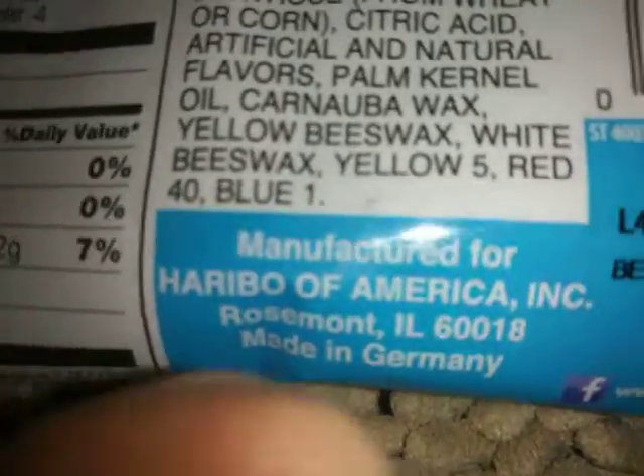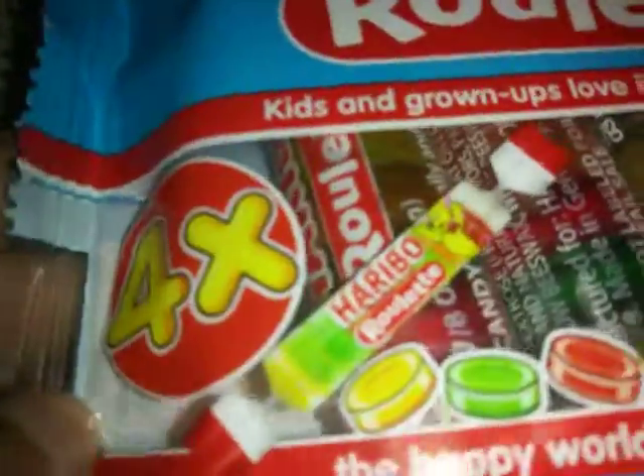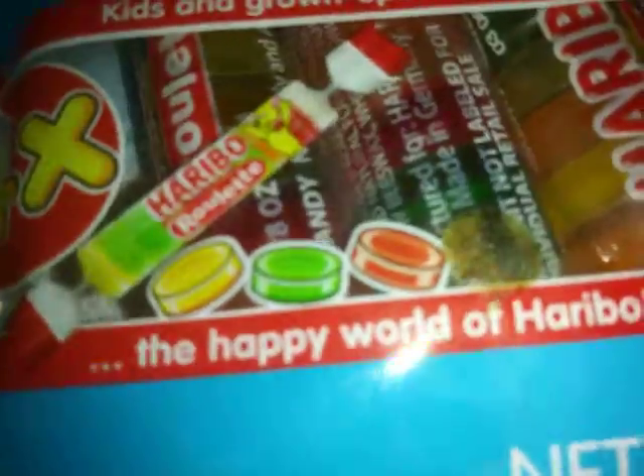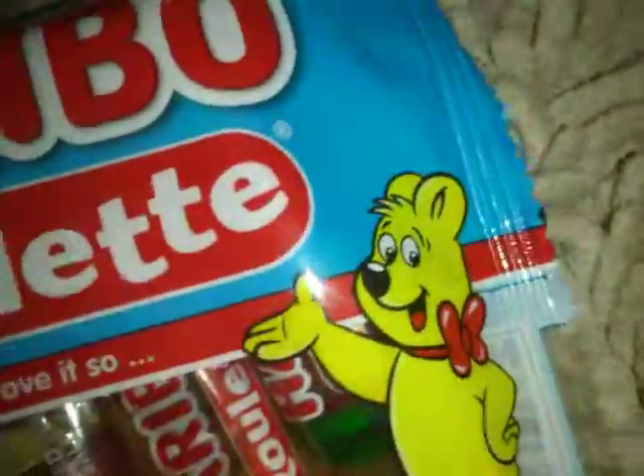If you want to use the playback speed it will speed things up. So it's gummy candy — I'd rate this, it's good, it's kind of fruity, it has artificial fruit flavors.